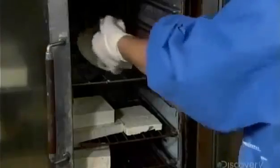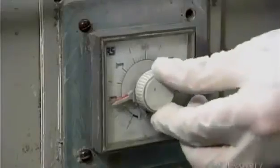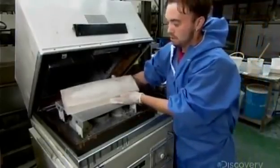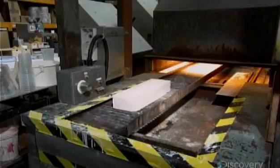They preheat the mold until it's warm to the touch. This kick-starts the curing of the liquid plastic, which they pour into the mold. Once the mold is filled, they zap it in a microwave oven for 45 seconds. It solidifies the plastic significantly, but it still needs a bit more curing, so the worker transfers it to a conveyor. It carries the mold under a lamp, whose intense energy completes the curing of the plastic.